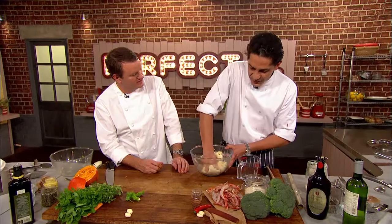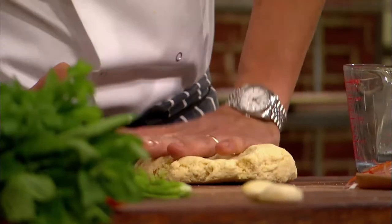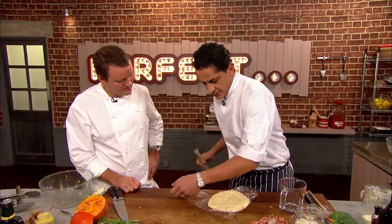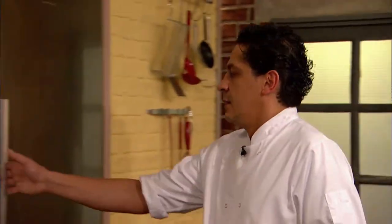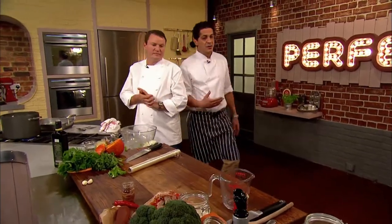This is the same dough as you use for orecchiette — exactly the same. Also pasta con filetto, fusilli, straccinati and things like that, which are very typical from the south. Once the dough is mixed, Francesco kneads then wraps it in cling film before resting it in the fridge, leaving him to get started on the pan grattata, or breadcrumb topping, for his dish.